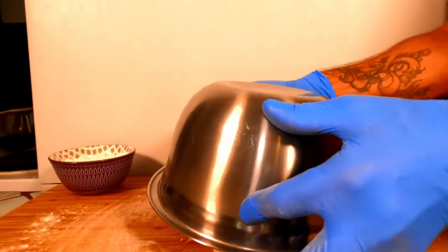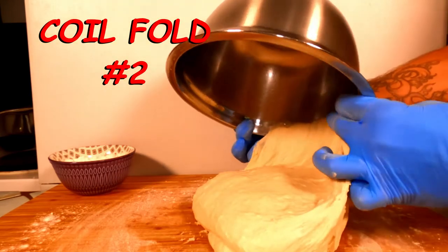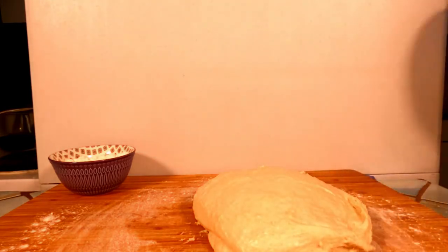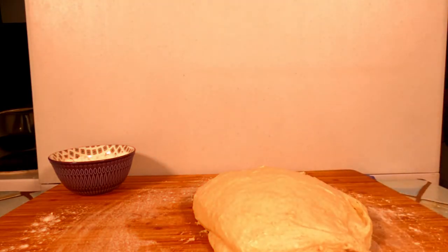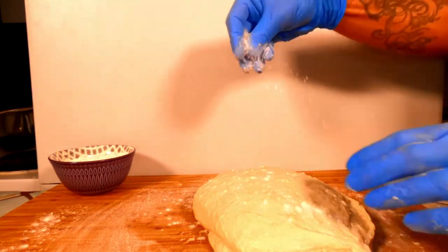After a half hour rest, we're going to perform coil fold number two. To do this, we're going to do the exact same thing we did for coil fold number one. The dough will be a lot less sticky at this point — again, try to avoid adding too much excess flour.